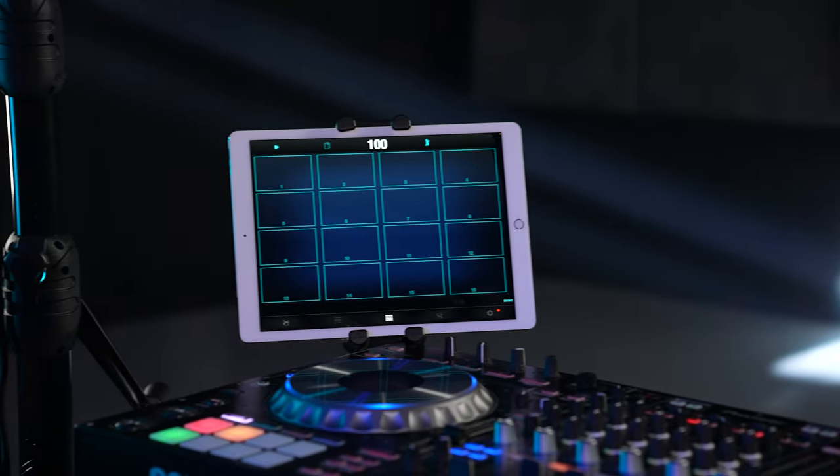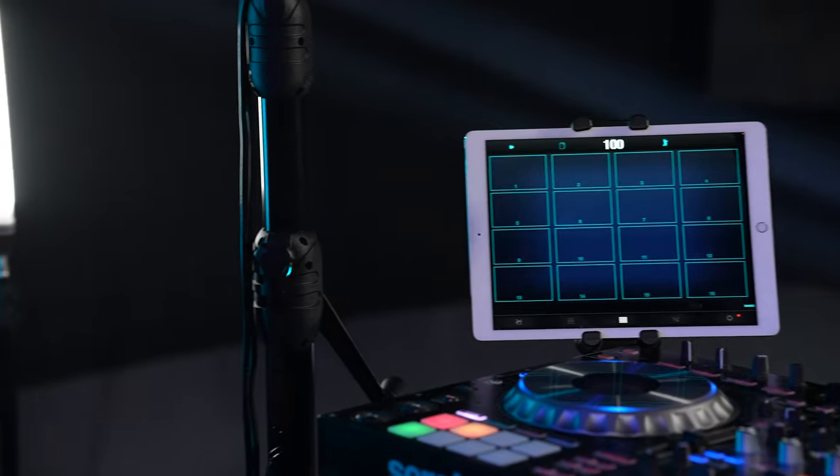How you doing? This is DJ Langbangs. I want to talk to you about the 2-in-1 tablet and phone holder. For years I was using a standalone sampler in my DJ sets, and even though I can do this with my controller, I still kind of prefer using that standalone unit.